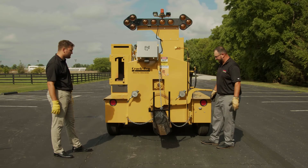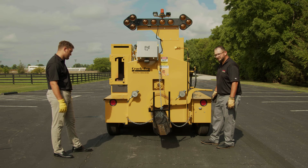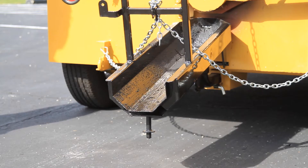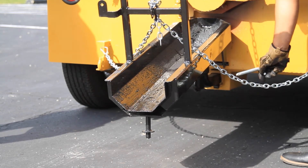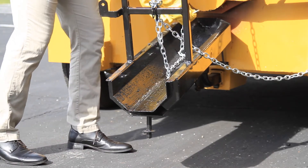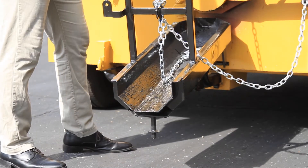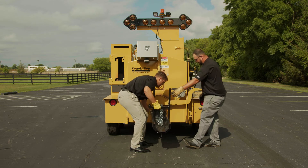If you want to apply mastic material with the Seal Master applicator cart or drop material directly into your repaired area, you can do this by removing the chute. First, remove the pin at the trailer hitch mount location. Next, remove the chains that lock the chute in place side to side, as well as your height adjustment chain. After removing the chains, the chute will slide right out of the trailer hitch.